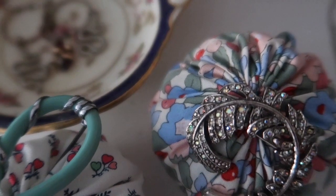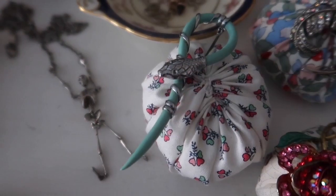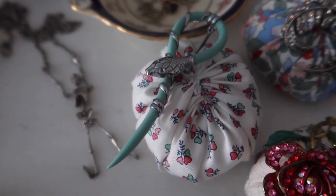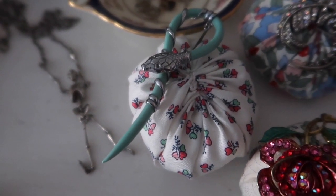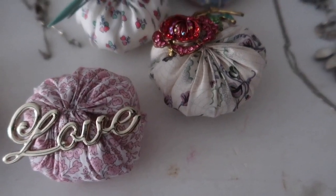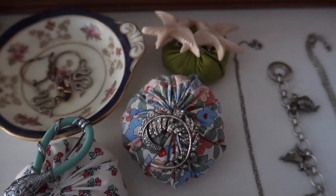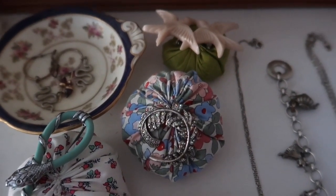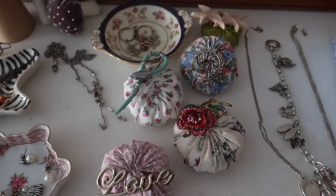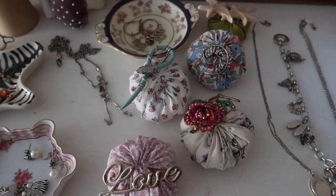I now know what brooch will go with what garment in my autumn-winter wardrobe, and I couldn't be happier. I especially love this 1920s snake that I was lucky enough to find for mere pennies in a local vintage shop. These are real treasures and such a lovely gift idea if you're in need of gift ideas. I hope that you've enjoyed this video, and as always thank you so much for spending time with me in my little cottage by the sea. I hope that wherever you are in the world you're keeping safe and well, and until next time my lovelies, bye!